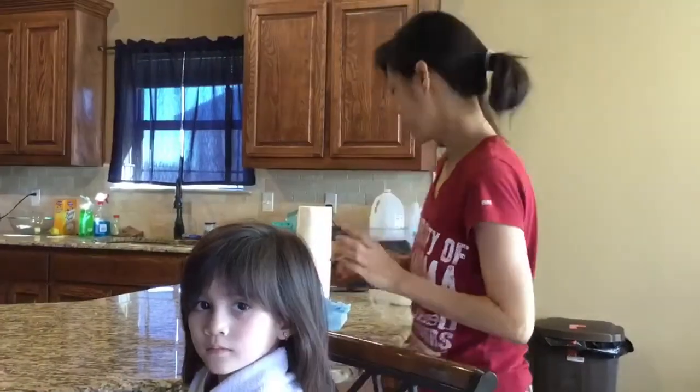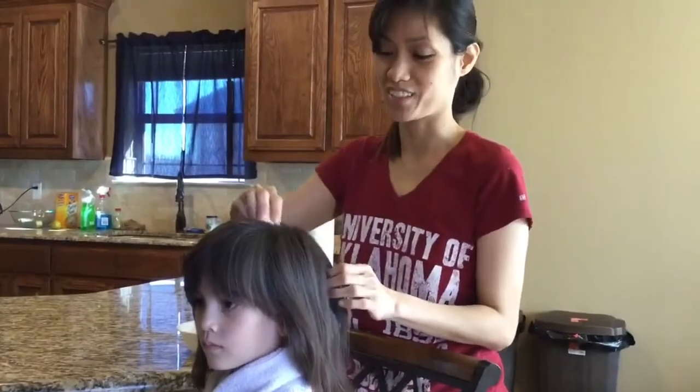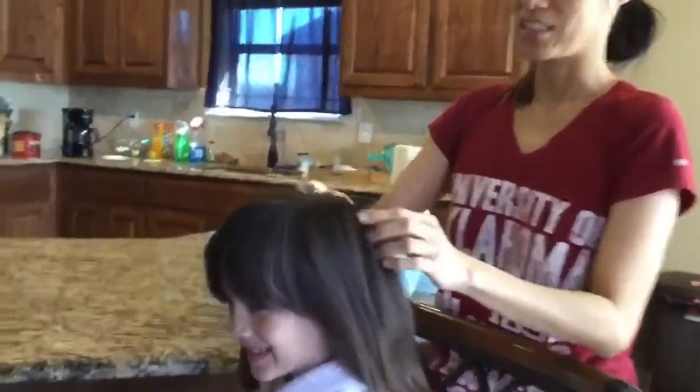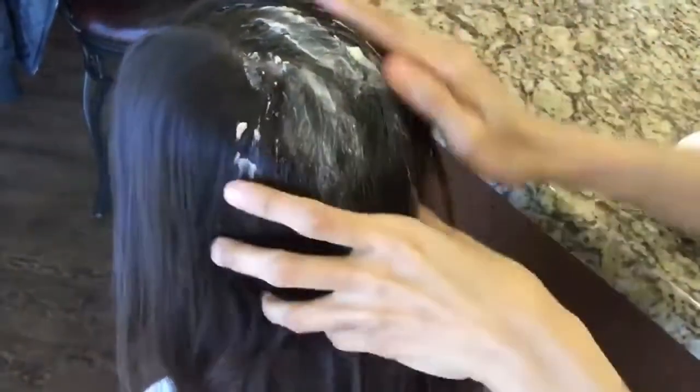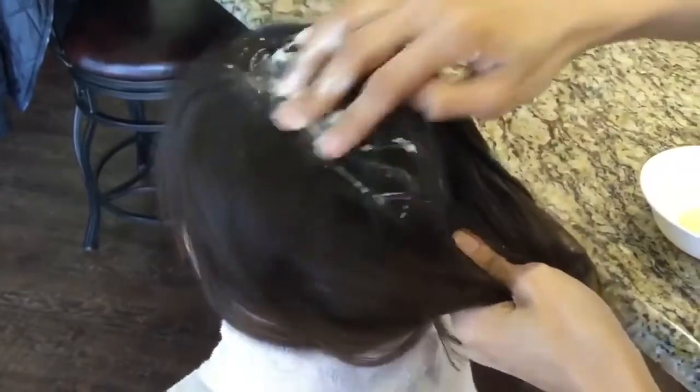So what is the home remedy for lice? If your child is infested with hair lice, you can use mayonnaise and pour it all over the child's hair. Gabi has a lot of lice, so Kyla, come closer. Just put it all over the hair, drench it, and massage it onto the scalp.